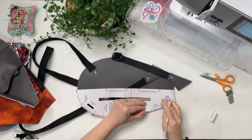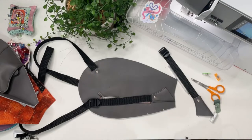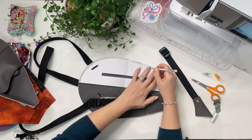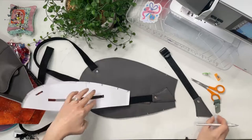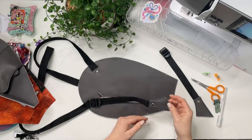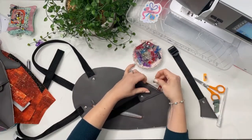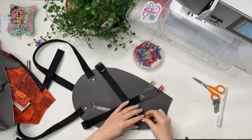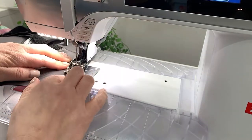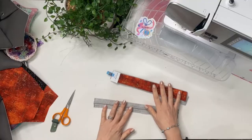Make sure the marks from the pattern are copied over onto the back panel so you know exactly where to put the strap connectors. Lay them right sides together, pointing diagonally up towards the top of the shark. Baste within the seam allowance — quarter of an inch — so stitch about an eighth of an inch from the edge. Now we're going to work on the side gussets and the main mouth zipper.